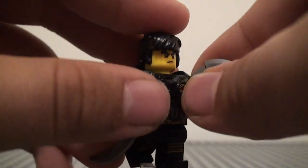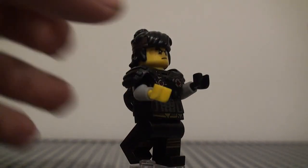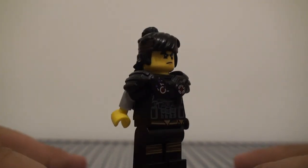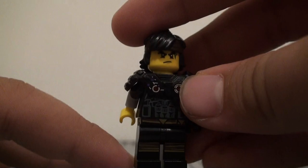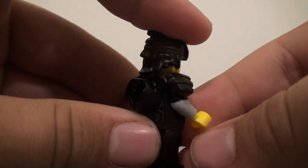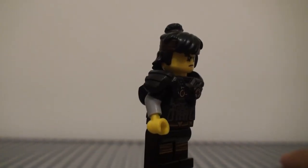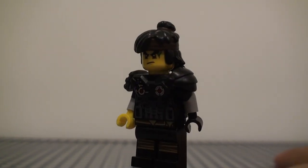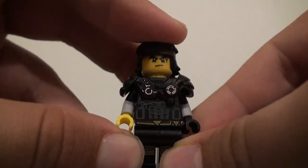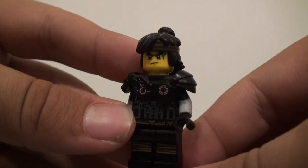For Cole, I gave him just two of these little things — I forgot what they're called — but those also come in the new Dragon Hunter sets. For his legs, I gave him the Cole legs from the Lego Ninjago Movie sets, because I felt like I had to use those to keep the Ninjago tone. For his arms, I used the dual-molded black and gray arms from the Gamer Minifigure from one of the Minifigure series — I think it's series 12 or 13. Then on one hand it's just a black hand for the glove, and the other one has no glove and is just yellow.